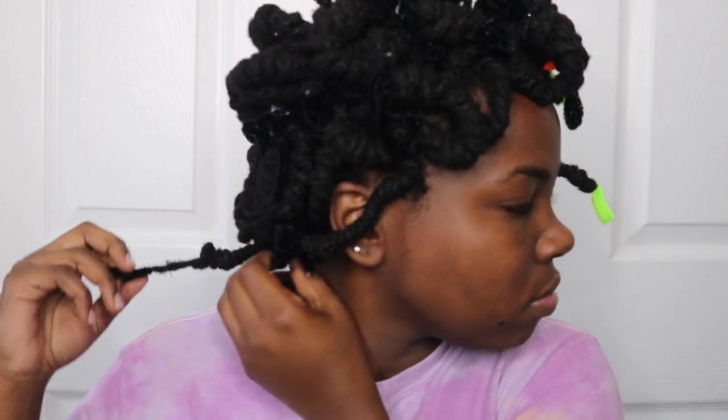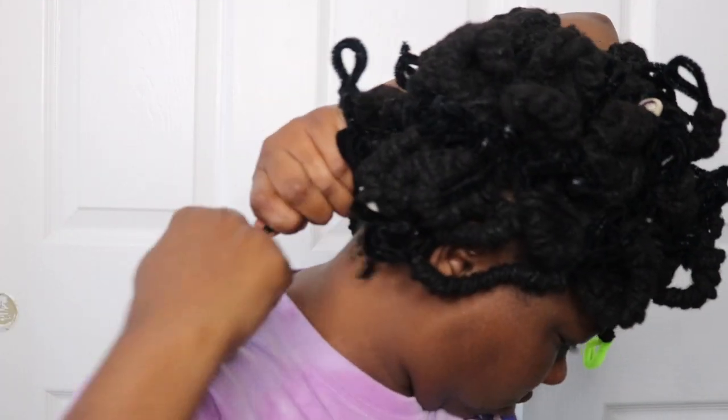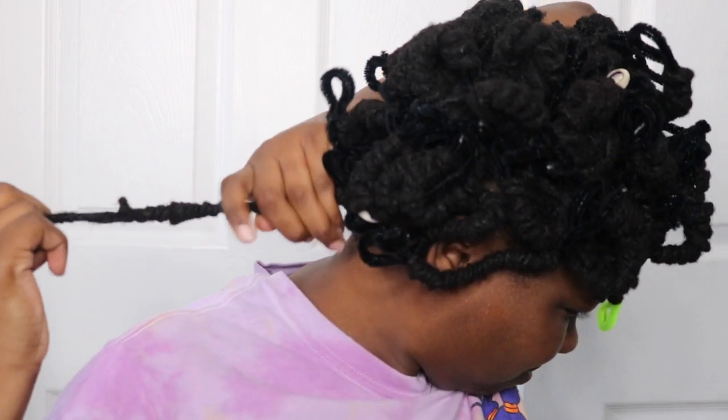Just be aware that not all of them may come out as easily, so you may have to twirl it around instead of pulling it straight out of the pipe cleaner, like I had to do with this lock. That way you don't mess up your curls or your locs.